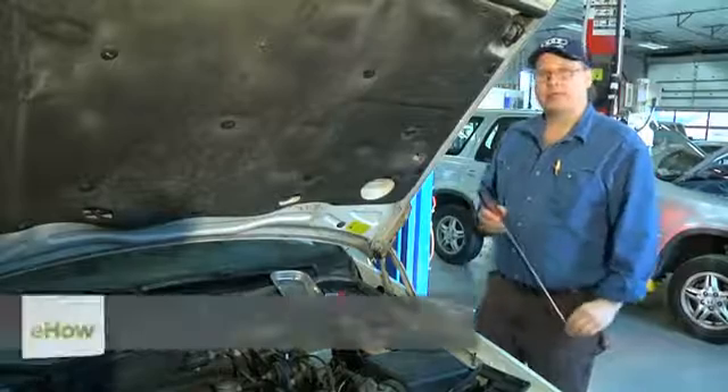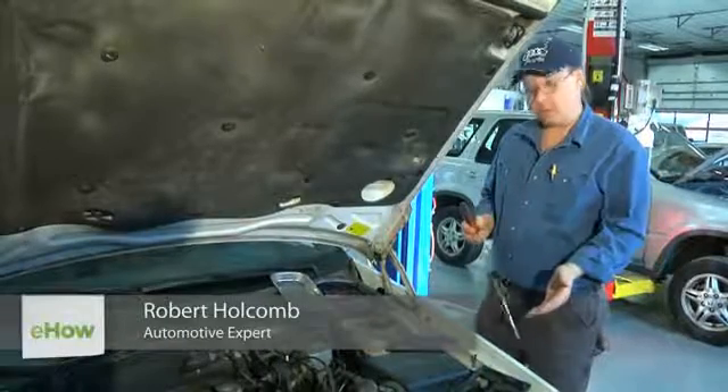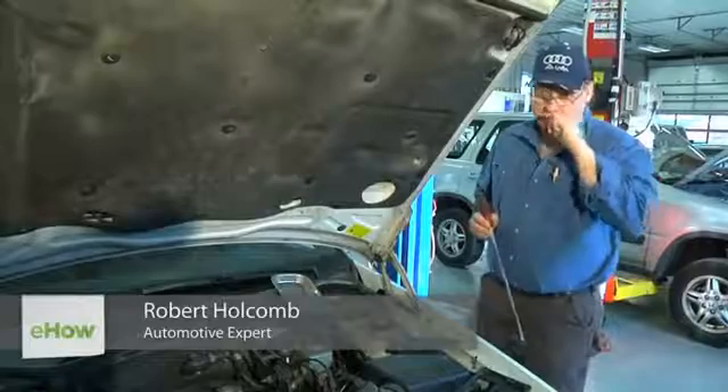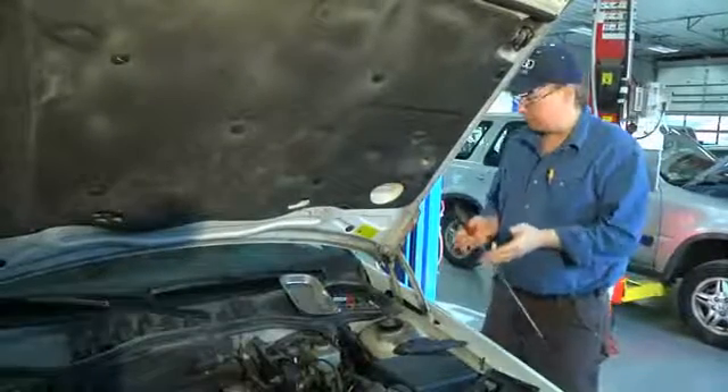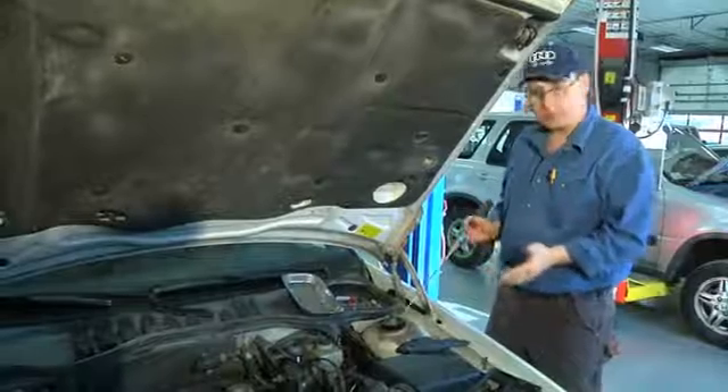Hi, I'm Bob Holcomb from Apex Automotive in Great Barrington, Massachusetts. Today we're going to check the resistance on your fuel pump wire. The first thing you have to do is look at a schematic of your fuel pump wire system to understand what you have to test.